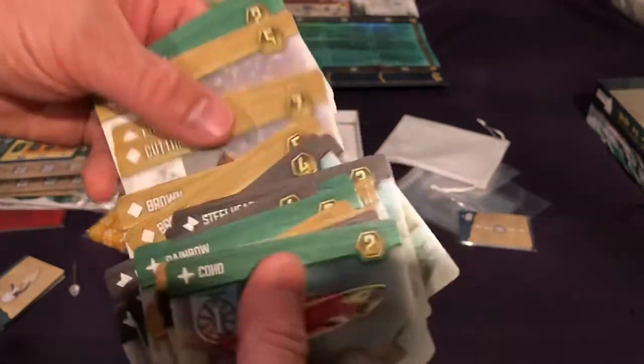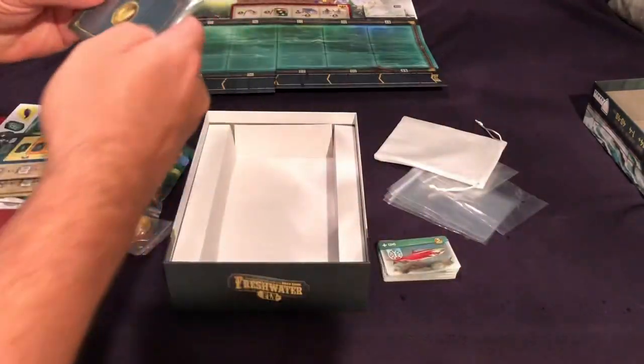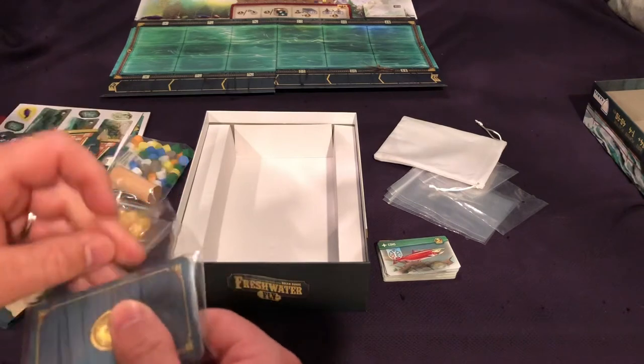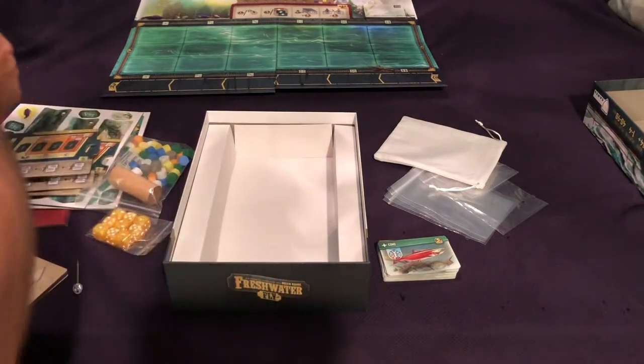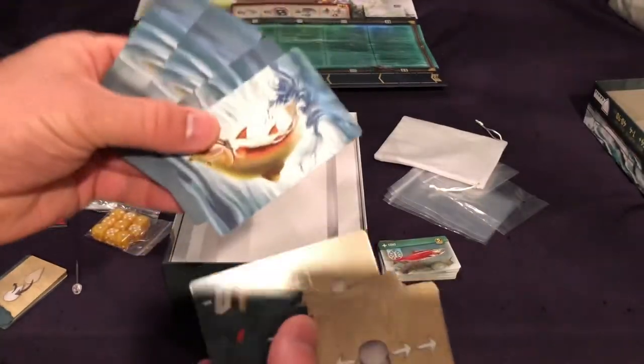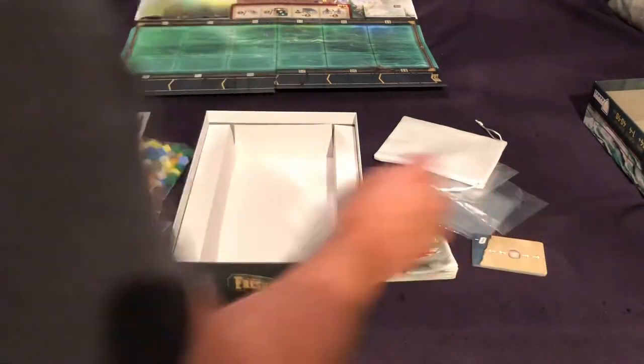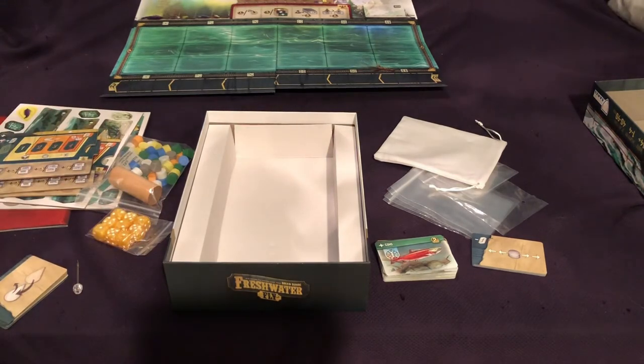Then we have what looks like maybe a mini expansion — I'm not sure. These look like different cards; there are more rock cards here, so additional rock cards. And then another set of casting cards. So that's what we've got — I'm pretty impressed with the components; looks pretty good. Thanks again for watching, everybody. Hope that whatever you play in the future, you have a great time doing it. Take it easy!